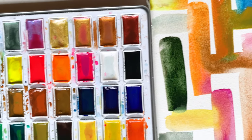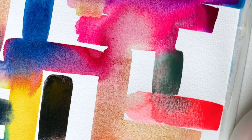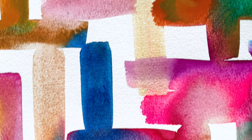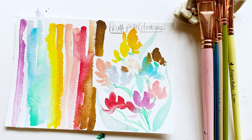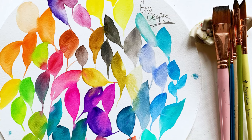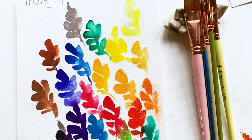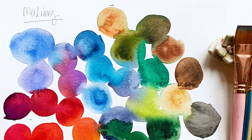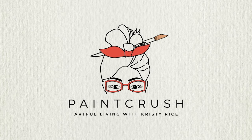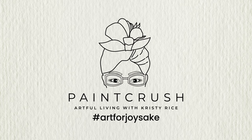If you stuck it out to the end, I am so grateful — this is such fun. I really hope you had as much fun as I did. There's something really enchanting about that aha moment where you realize you don't have to swatch colors like everyone else. You can do it your way, in a way where you're actually making art along the way. Until next time, friends — happy, happy painting.